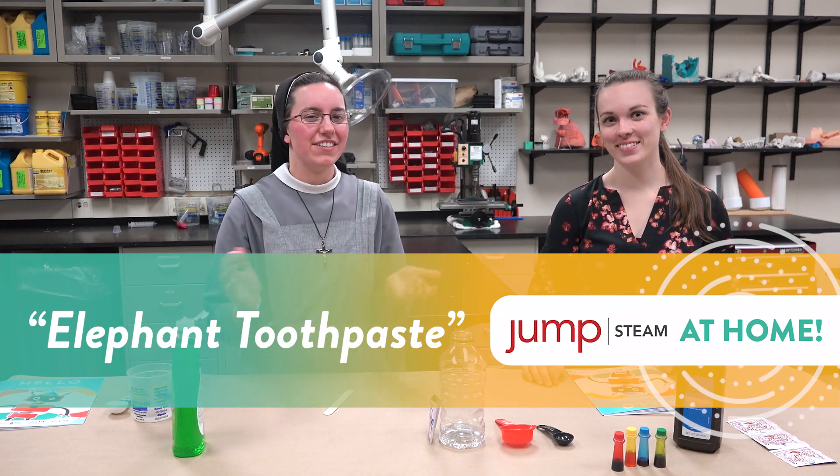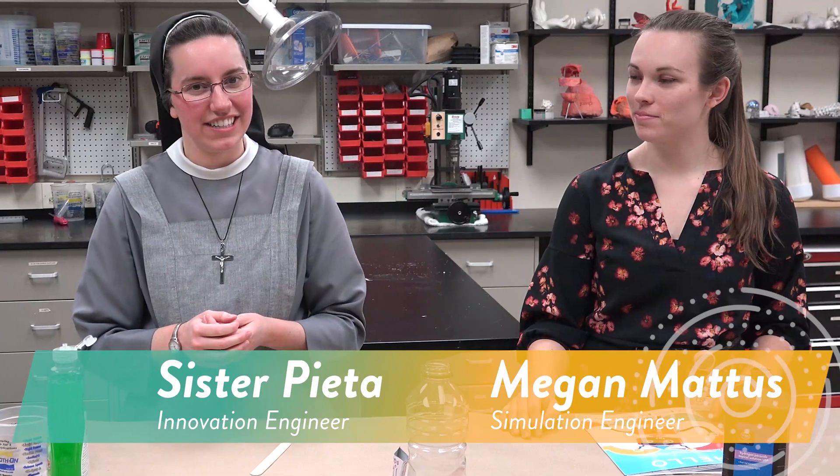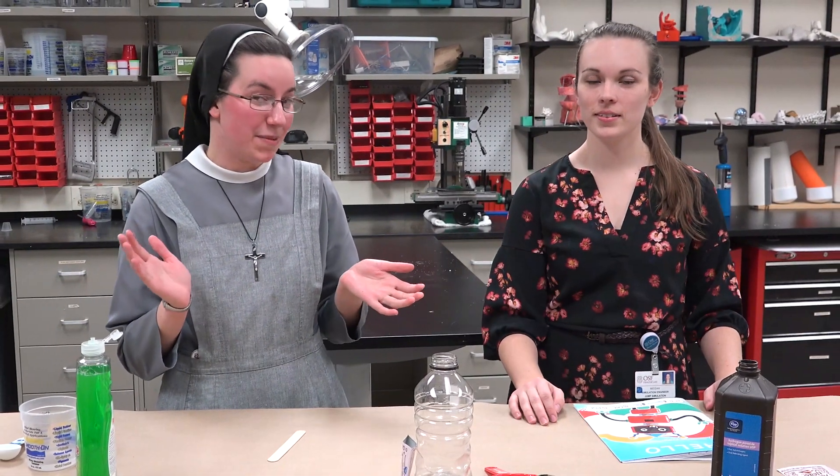Hi everyone, welcome back to Jump STEAM at Home. I'm Sister Pieta and I'm Megan — we're both engineers here at Jump. This week we're going to do an elephant toothpaste experiment, which is fun and kind of messy.